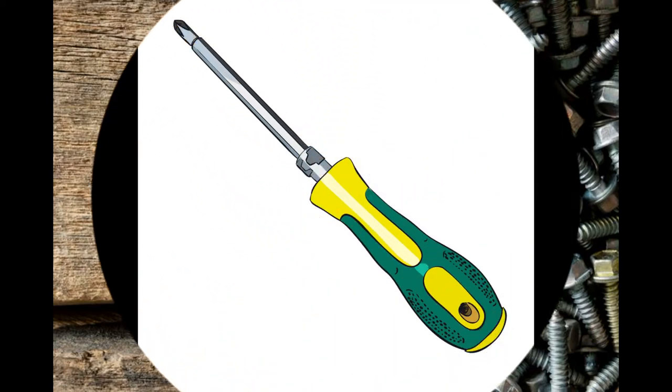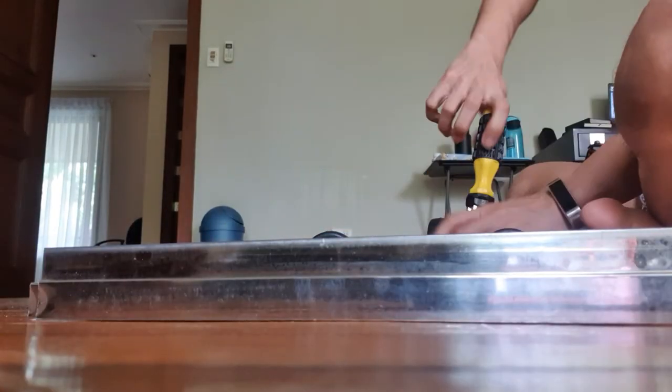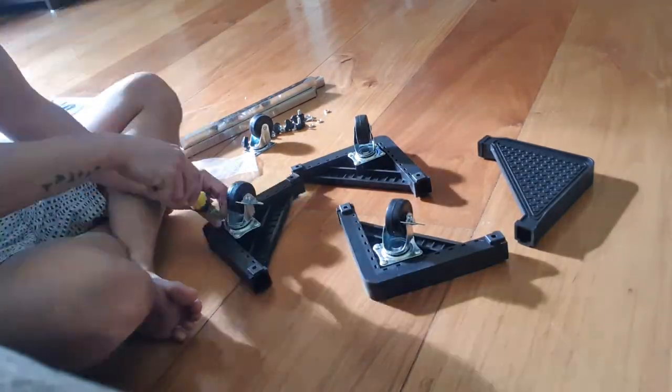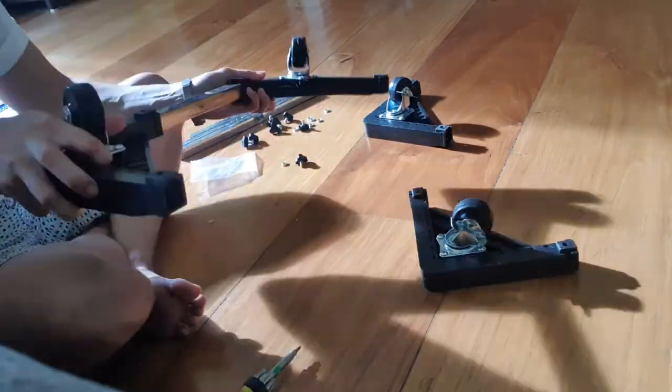The only tool that you need in assembling this rolling stand is a screwdriver. At tulad ng nakalagay sa box, it took me a little more than five minutes to assemble. I have not measured the exact base length for the ref or washing machine na pwede dito, but the item description says that one side has a length of 43 centimeters and can be extended up to 74.5 centimeters.